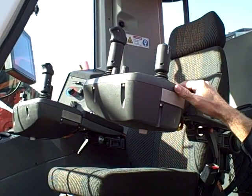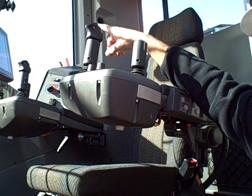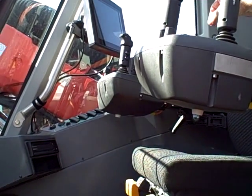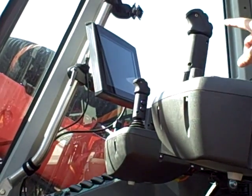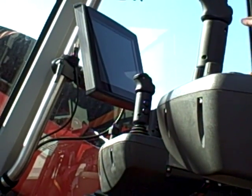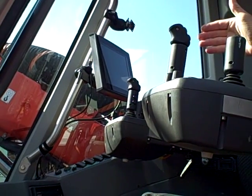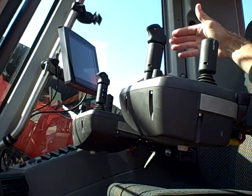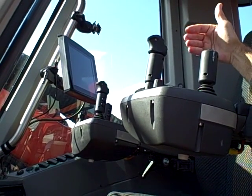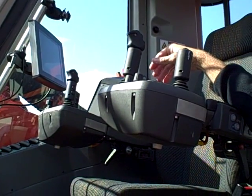So you have your tramming functions, your rod changer functions, and your drilling functions. Up here is an LCD screen that while you're drilling you can check your drill pressures, and it will give you an alarm if there's a problem with the machine, so the operator is able to do some troubleshooting.